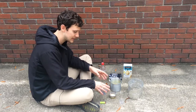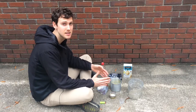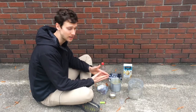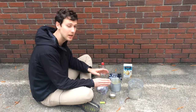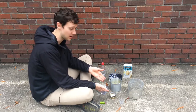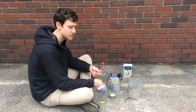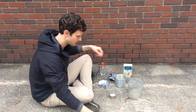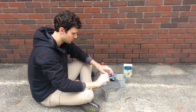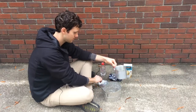One danger with alcohol fuel stoves is that in daylight it's almost impossible to tell if it's lit, which can be a fire hazard. Keep a close eye on it at all times. I put my hand above it to feel the heat. Let it run for about 30 seconds — it's starting to warm up. Now I'll put my windscreen around it because there's a slight breeze, and it's really starting to get hot.